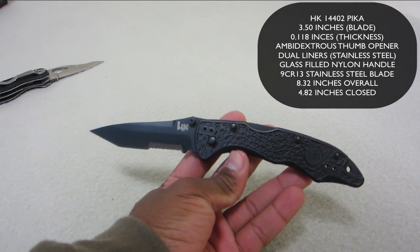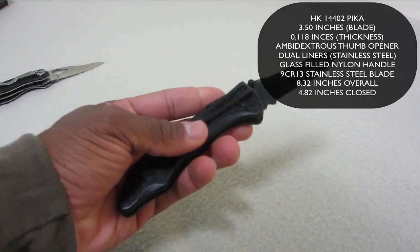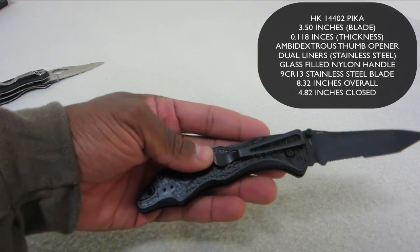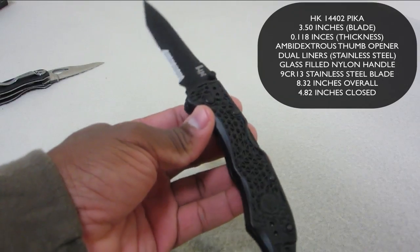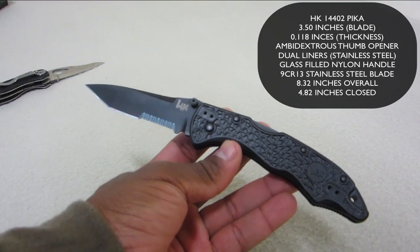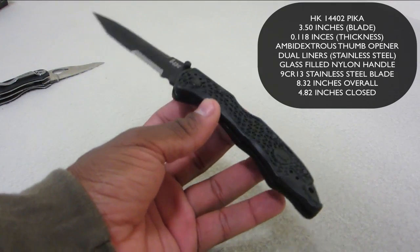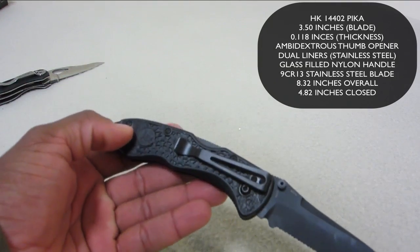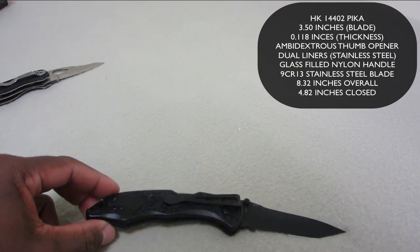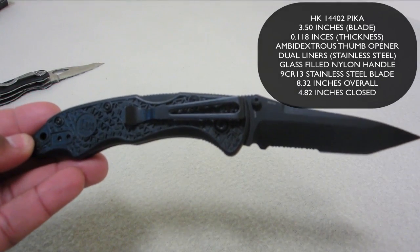Blade length on this is 3.50 inches, the thickness is 0.118 inches, and the handle thickness is 0.450 inches. Blade hardness — and this should matter to all of us — is 58-60 HRC. The weight is coming in at 3.74 ounces and the overall length is 8.32 inches.